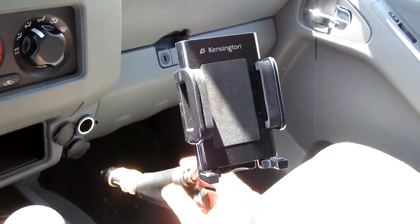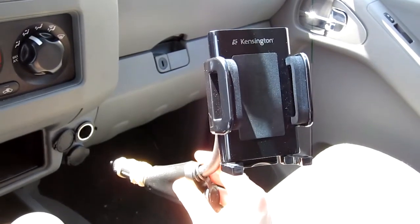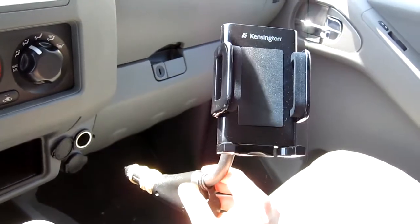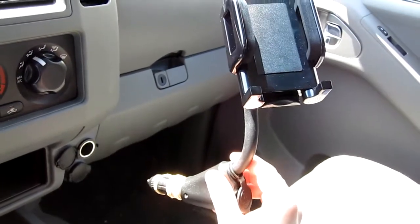Hi everyone, this is my review of the Kensington iPhone, iPod and mobile devices car dock. I'll give you a quick overview of it — I love the concept of it, it just plugs into your cigarette lighter.